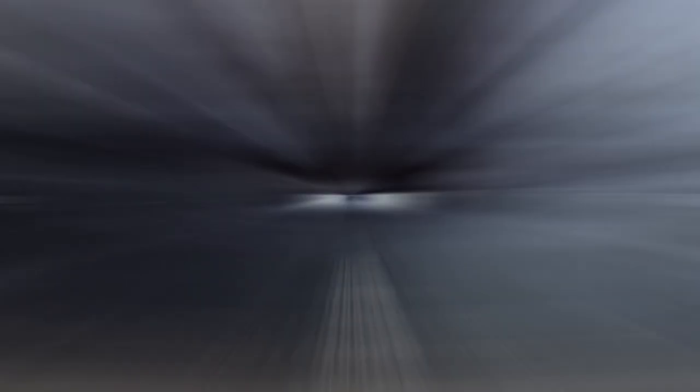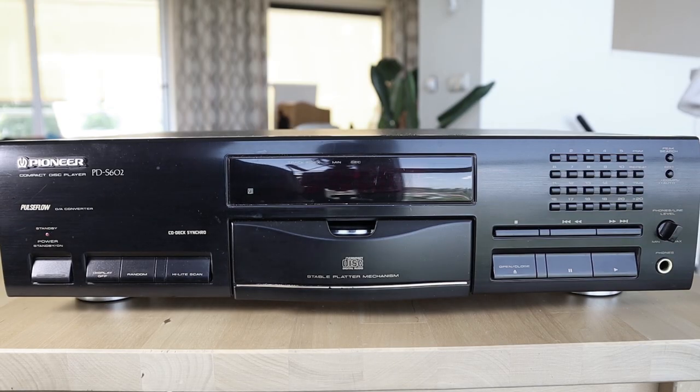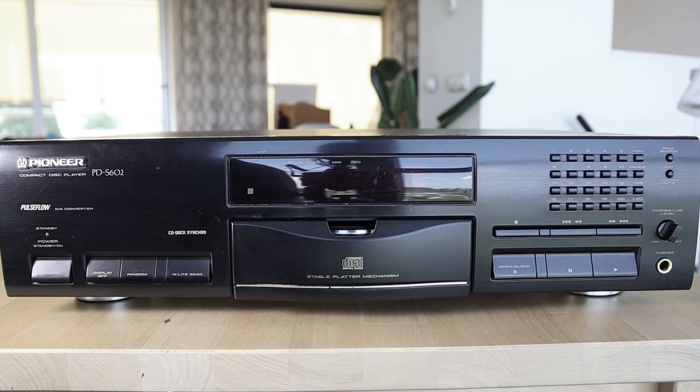The special feature of these players was of course the stable platter mechanism, designed according to Pioneer to eliminate resonance and vibration. In the 1993 catalog I found online, they describe the whole design philosophy as — and I quote — 'anti-resonance and anti-vibration,' and having the CD tray at the center of the design was also part of that.